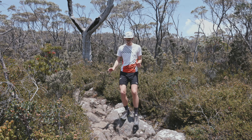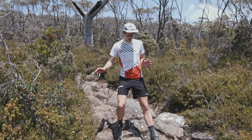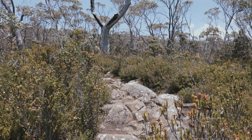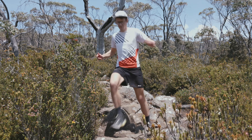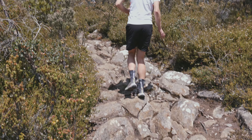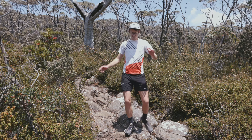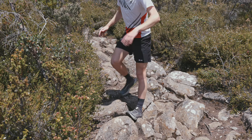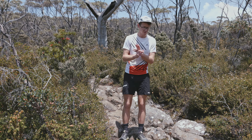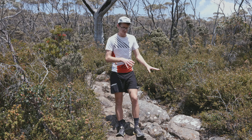The first one is small steps — looking for the flat pieces of ground and taking small steps on those. Try not to do massive big steps, because you'll find it harder to get purchase. So think quick feet, look for flat ground for where to put your foot, and be aware of what the terrain is. That's a good start.